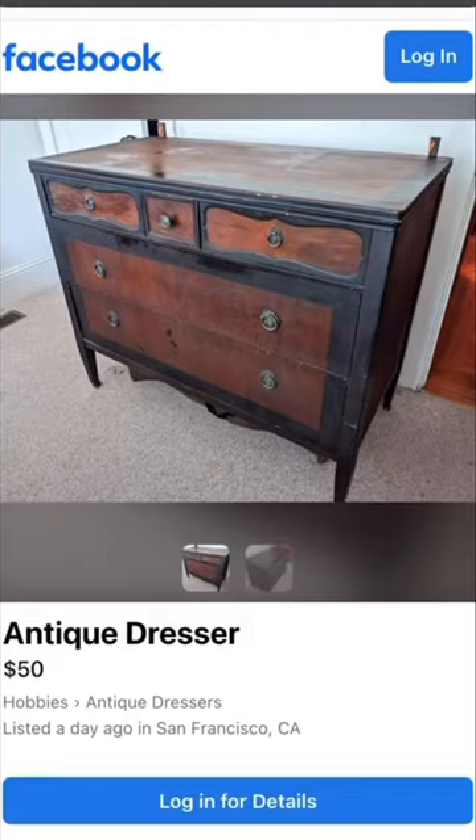I got this antique dresser for $50 on Facebook Marketplace. After researching the maker's mark, I found that it was over 100 years old and definitely needed some love.